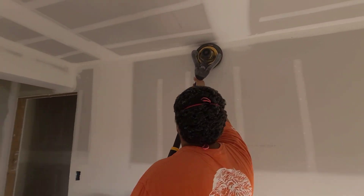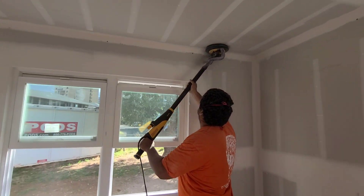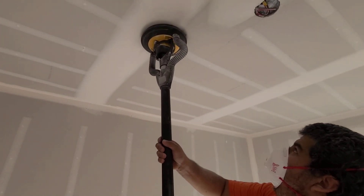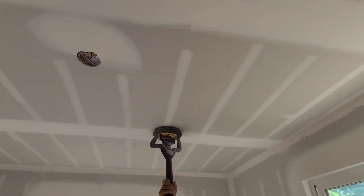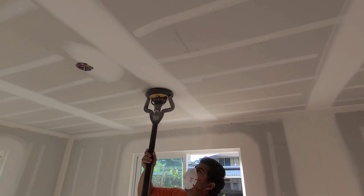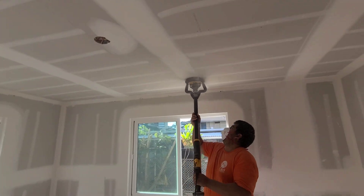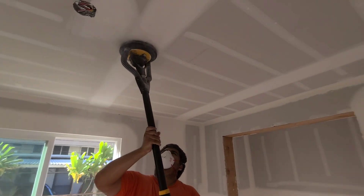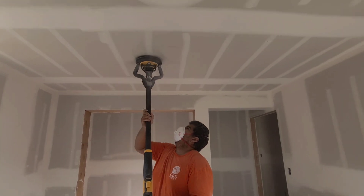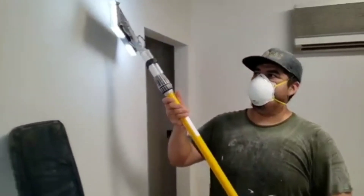Last but not least, the Mirka, which is what we're pretty much going to be using from now on. It can get into the corners easily. Notice how easy the head just moves side to side — it's a more natural motion so it tires you out way less, even though it is a little heavier than a pole sander. Notice how I can just hold it straight above my head, making it way easier to maneuver and a lot easier on your body throughout the day. It just glides over the drywall.